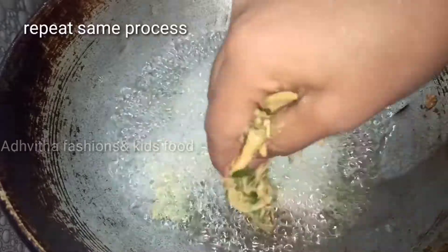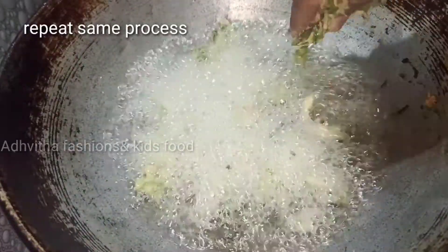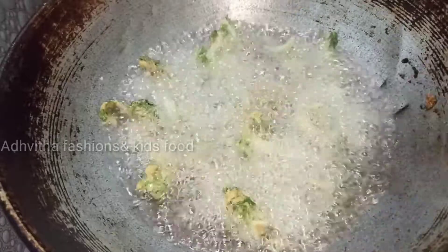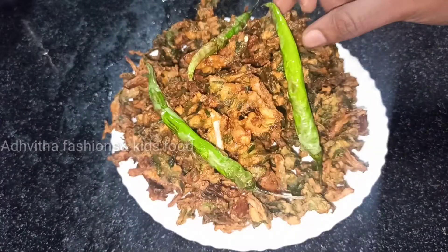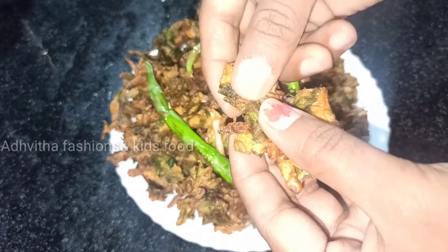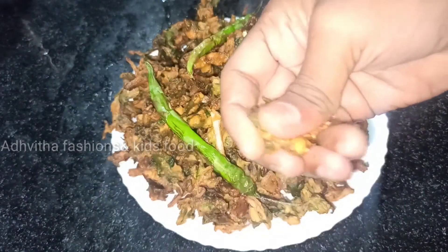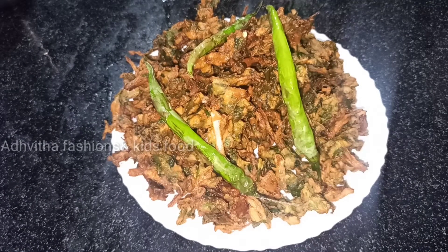It's a golden brown color. It is very crispy. You can try it. Thank you so much for watching my video.